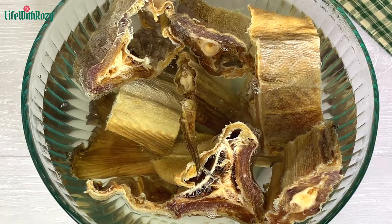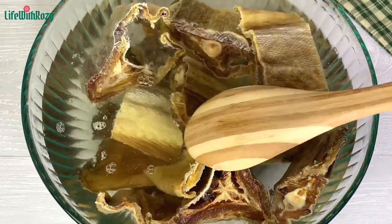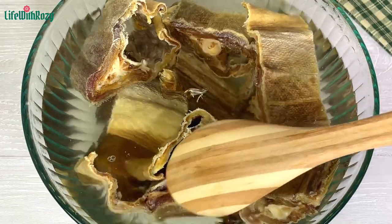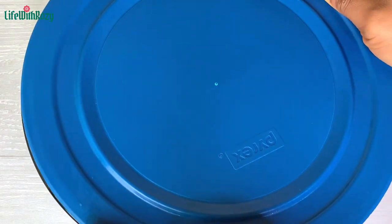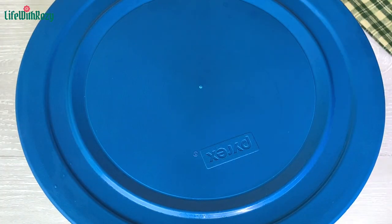I'm going to give that a stir just to push the stock fish down so the water can cover it. Once that is done I'm going to put the cover on it, then we leave it to soak and then we start cooking.